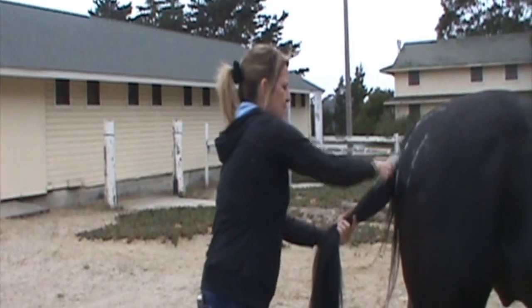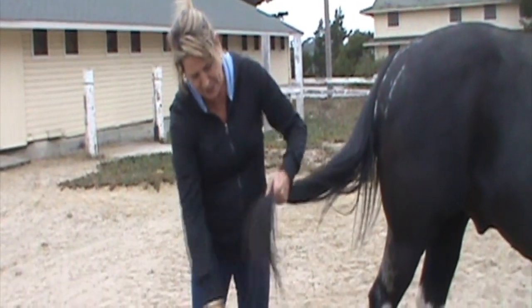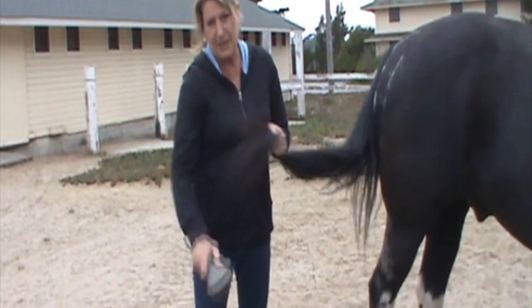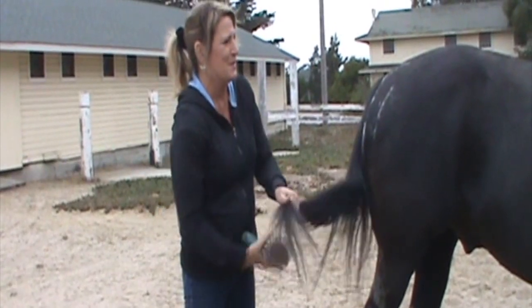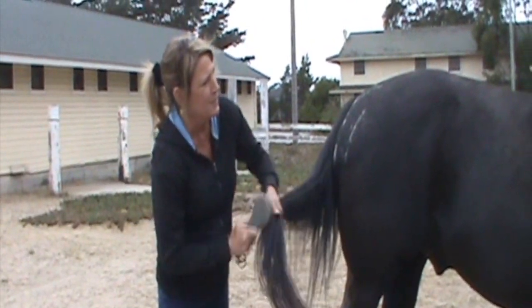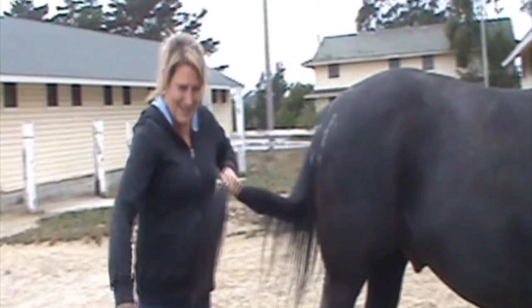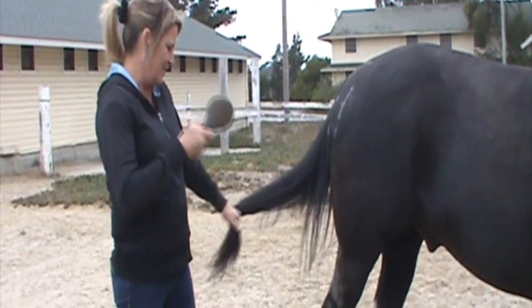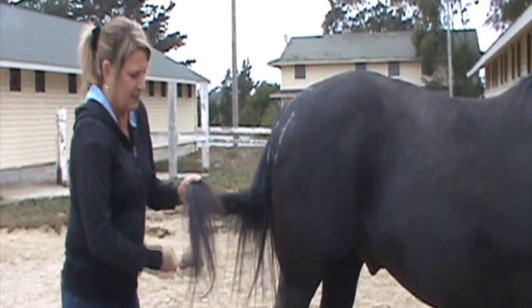Now I'm going to brush Brody's tail. I've found I have better luck if I start at the bottom and kind of work the tangles out there, then work up a little further. Sometimes it takes a little while to get all the tangles out, but keeping their tail healthy is a good thing.